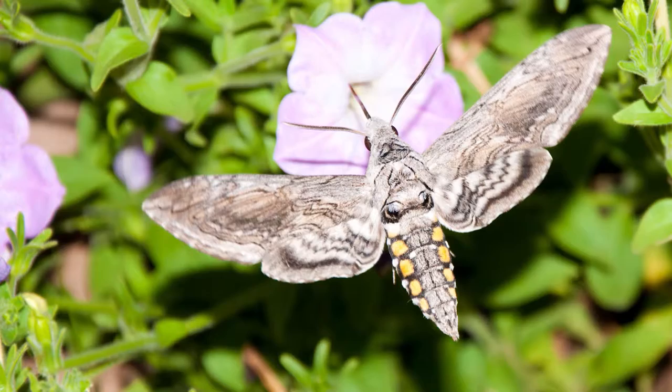By the way, the adult of that is a sphinx moth — a beautiful moth — but it's really, really hard to enjoy the sphinx moth when you're trying to grow homegrown tomatoes.